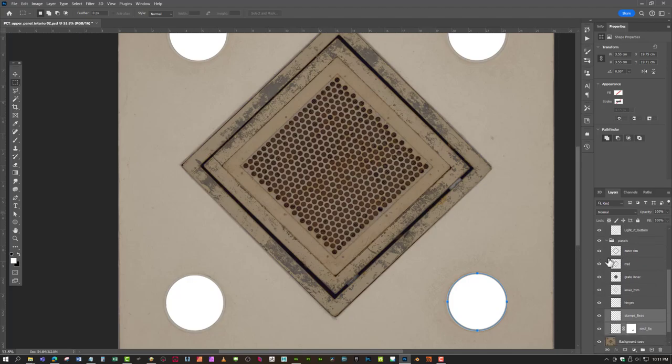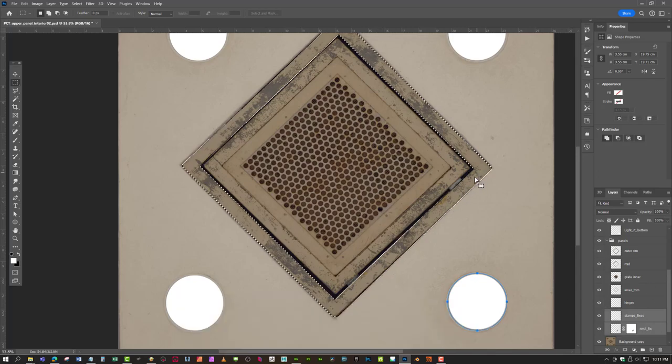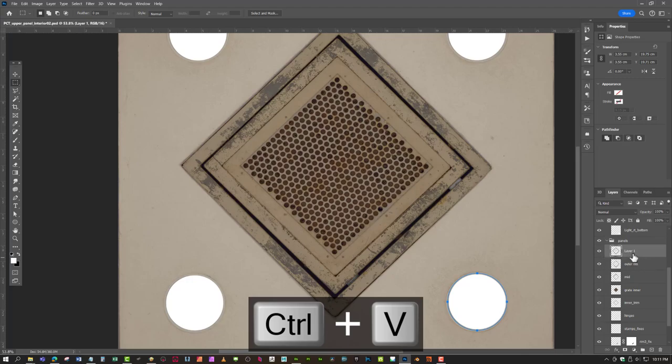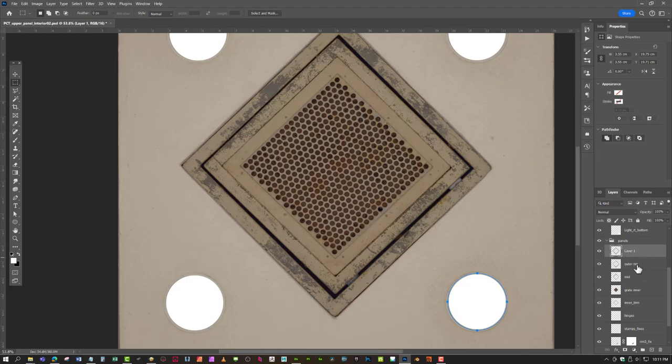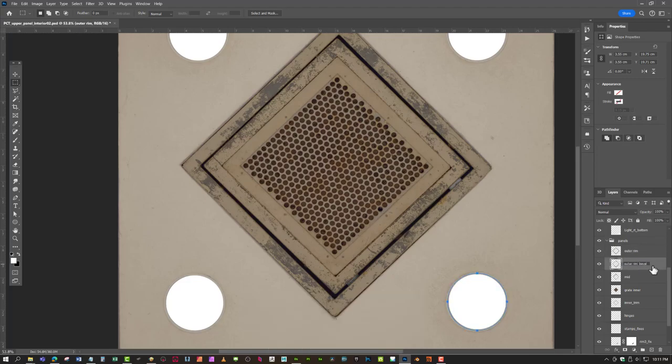I just have to replace these now. I already have these selected so I can just hold Ctrl and click on this. Then all I need to do is hit Ctrl+Shift+C, which will copy anything that's visible. Then I come right above here, hit Ctrl+V, and it will paste in this finished piece right here. I'm going to copy the name, move it here, and call this 'bevel'.